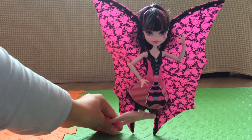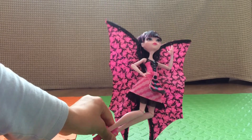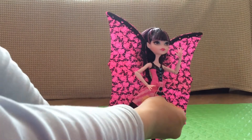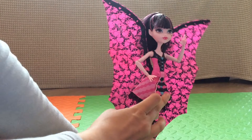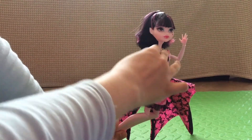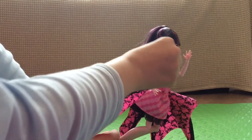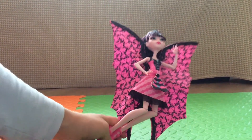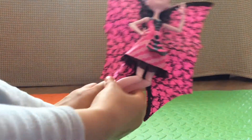We've got Draculaura out of the box! Now we're going to show you how to change her from a ghoul to a bat. This is her as a bat, and when you flip that back up it's a ghoul — you just flip this up and down like a switch and her wings open up and down. What's really cool is you don't need batteries — it's just a manual thing.